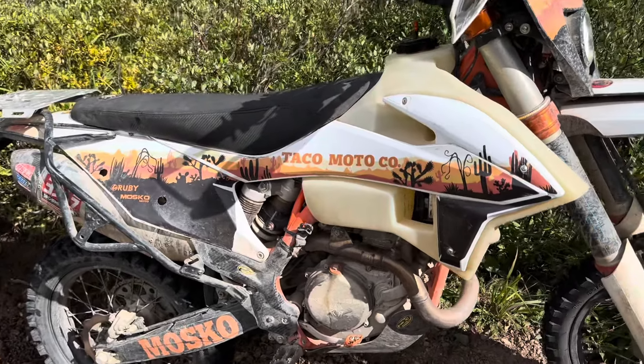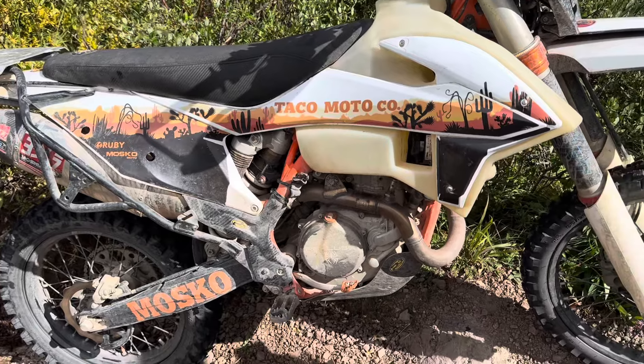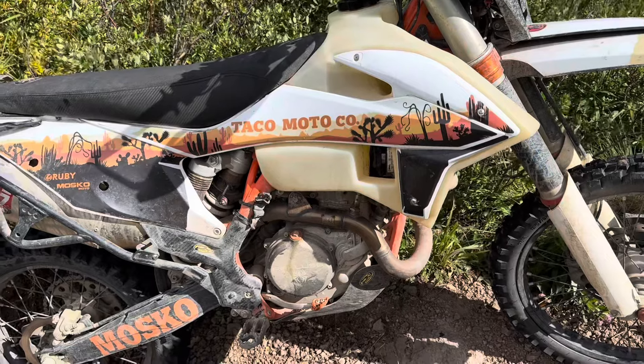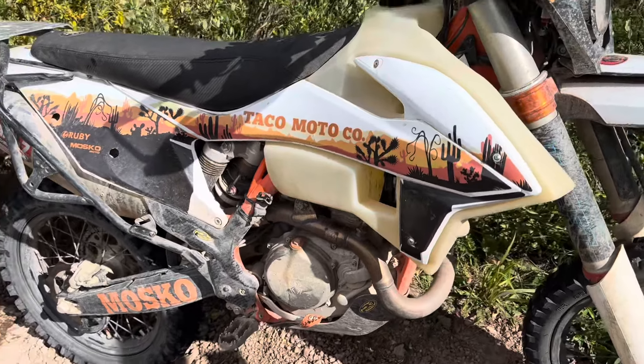You can even leave that hole open, and sometimes if I have some fuel line, I'll blow air down into there as well to help it out. Leave that plug out for 10 or 15 minutes. The air filter obviously needs to dry out, so we left that in the sun. This bike's now good to go and ready to go.